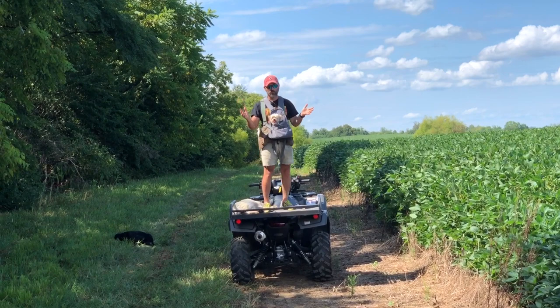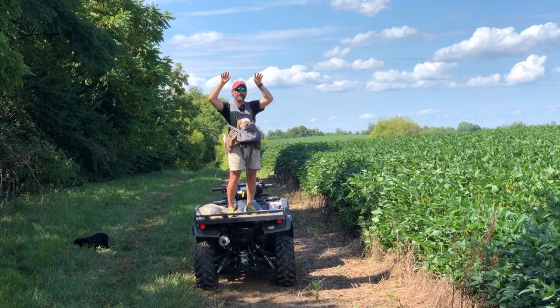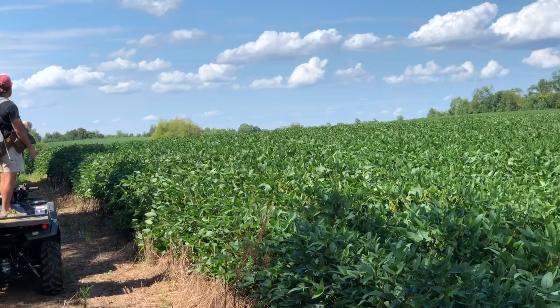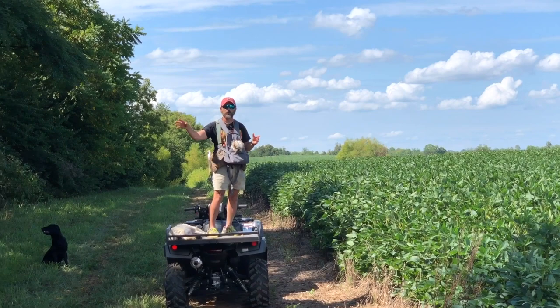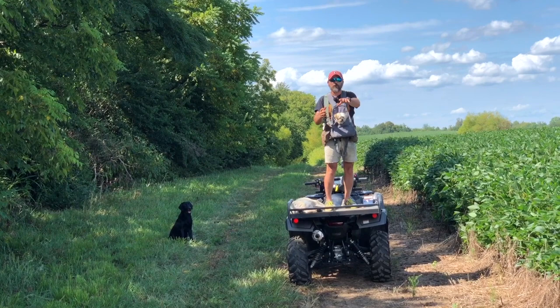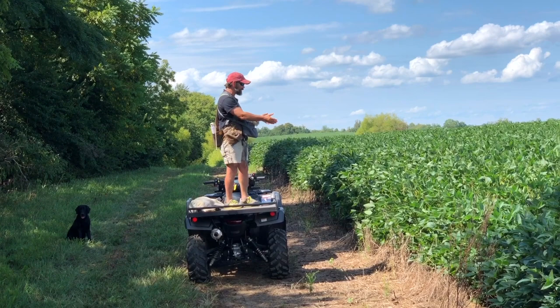When we first started off on the four-wheelers, we were in the middle of a big cornfield. Corn is a very recognizable row crop — tall, skinny green plant with little tassels at the top. You see it in all the Thanksgiving posters and Halloween cartoons. As important as corn is to the American agricultural establishment, there's another crop that's just as important: soybeans. But very few people know what soybeans look like, so we figured we'd show you.